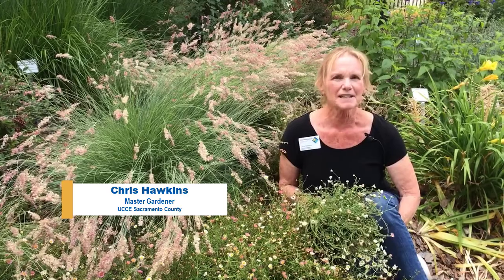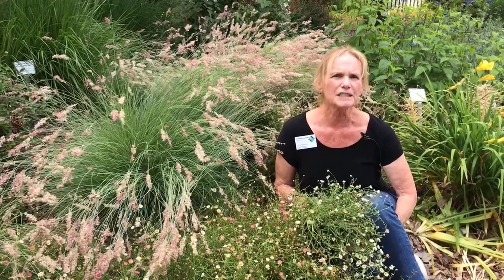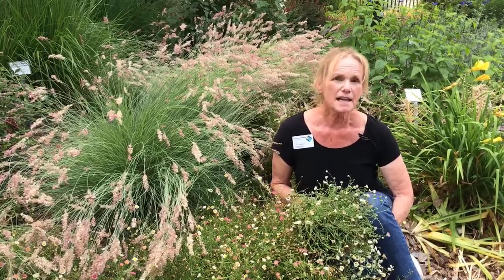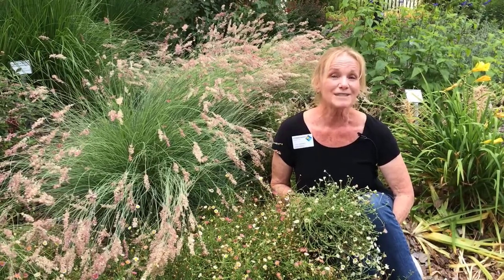Hi, I'm Chris with Sacramento County UC Master Gardeners. Santa Barbara daisies are a wonderful addition to your garden. They help attract pollinators and beneficial insects. Today, we're going to talk about how to prune your daisies to keep the flowers blooming all season long.